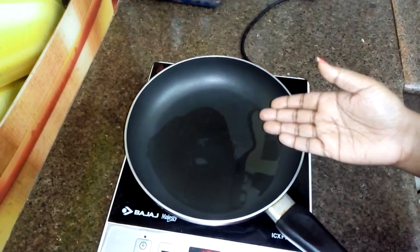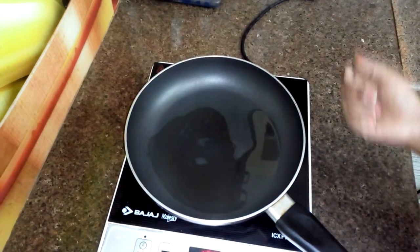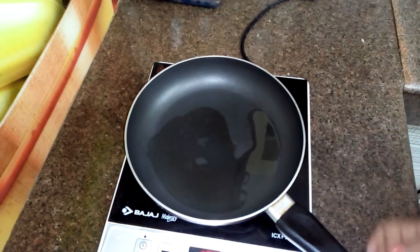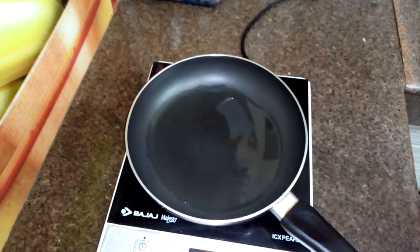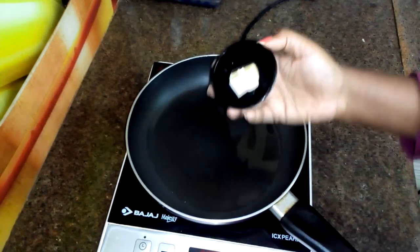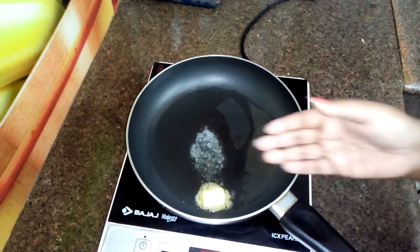I have made a pan for making this makhani gravy. In this pan I have added 1 cup of refined oil. Now I am going to add butter. The butter is completely melted.